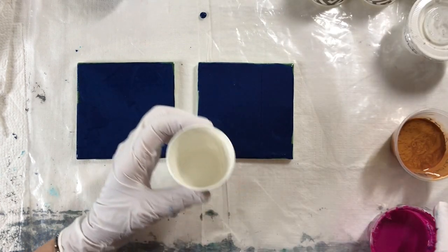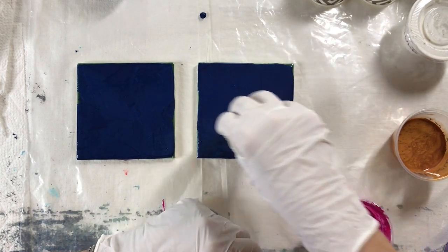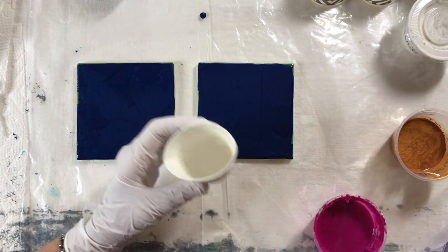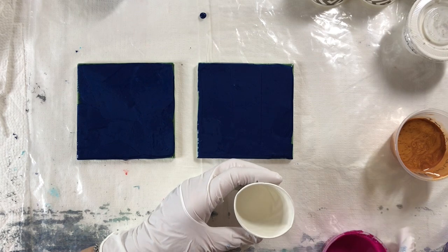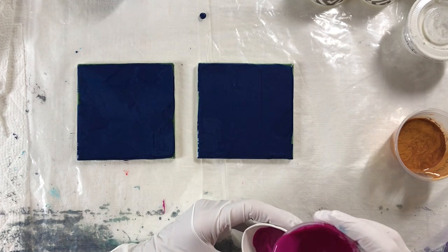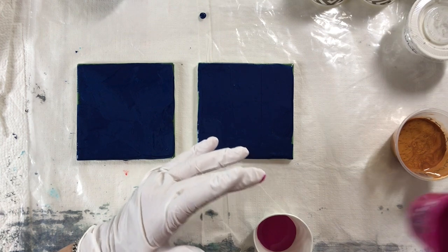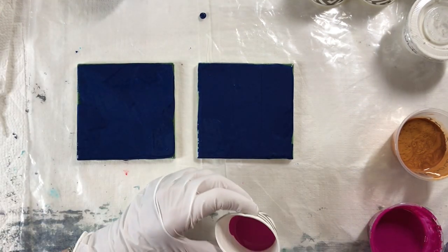I've got these little cups that I'm going to be adding my paint in, and then I'm going to squeeze it and just go around in a circle. It's a lot easier than using my stir stick to do it. The color I'm starting with is Brilliant Magenta.